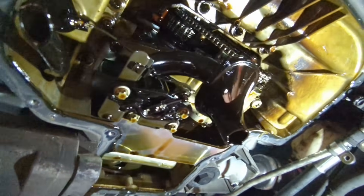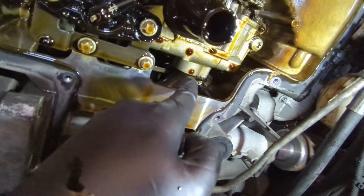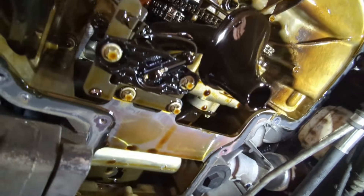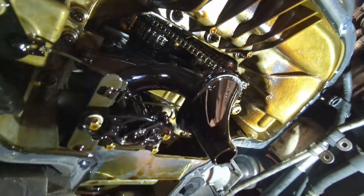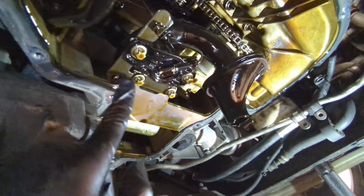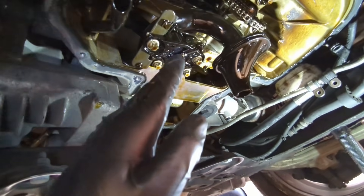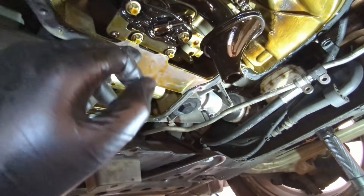Now that the pan is off, here's the oil pickup tube. It does a snaky bit around the back and then swoops up. There's one bolt there holding it in — actually there are two bolts on the oil pickup tube. One here and another one at the top of the tube. They're both E10s. You're also going to have to remove this little oil sensor assembly so you can pivot the oil pickup tube down and snake it out. Take off those two bolts and they should swing out of the way.